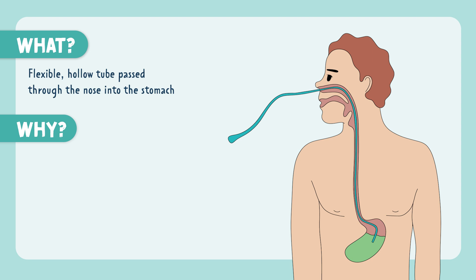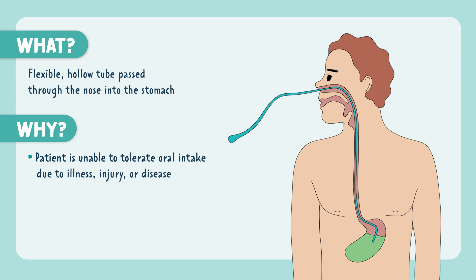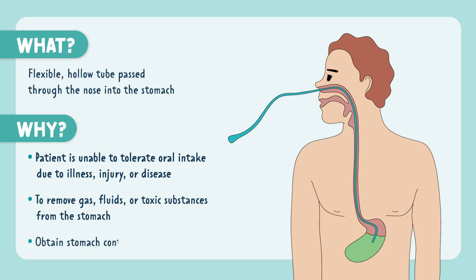Now for why it's used. If the patient is unable to tolerate oral intake due to illness, injury, or disease, we may use an NG tube to administer feedings. We also may use it to remove gas, fluids, or toxic substances from the stomach, or to obtain stomach contents and secretions.